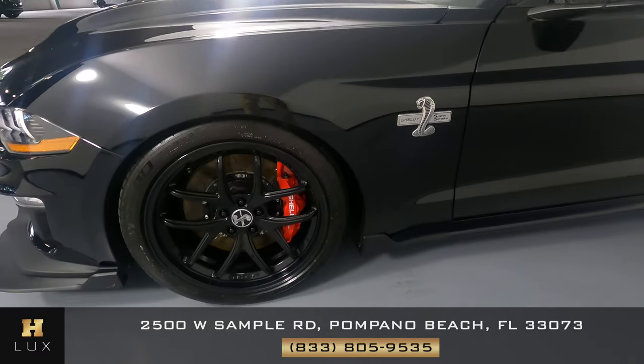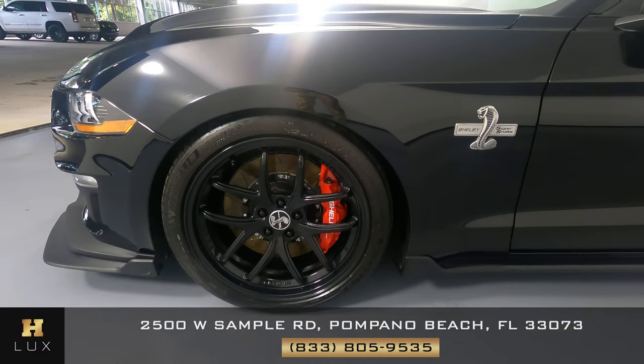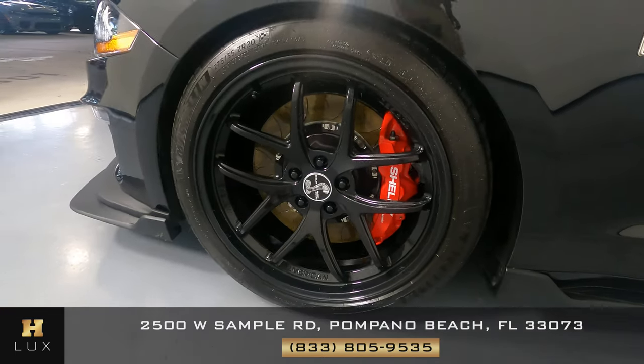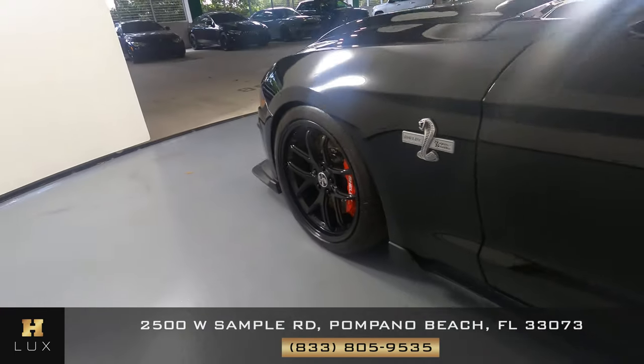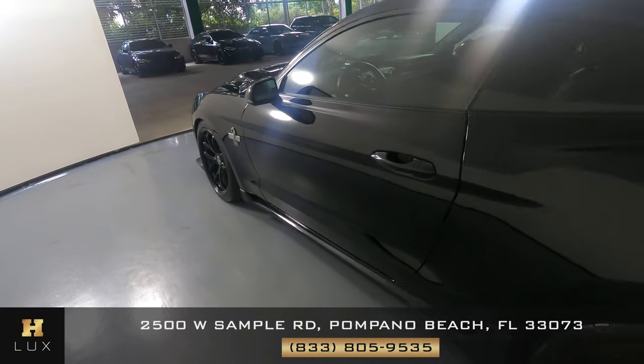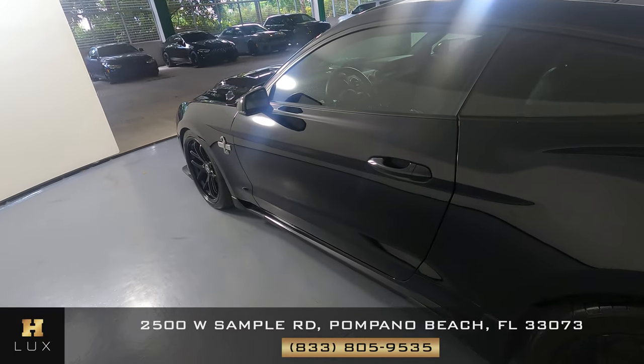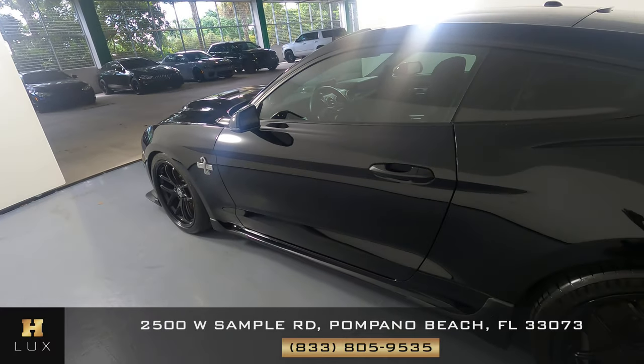Let's have a look now at the driver's fender and wheel. I'm not seeing any scratches at all on this fender, and the wheel has no curb rash at all. We're going to move on to the driver's door. This door is in good condition — no scratches or dents. Everything looks perfect.